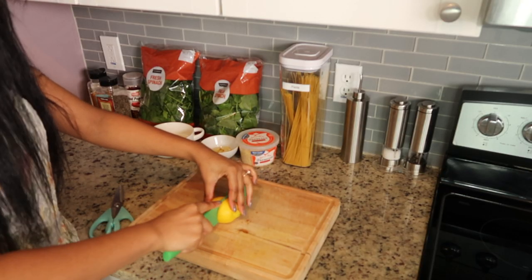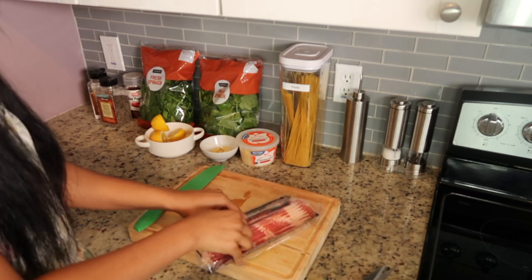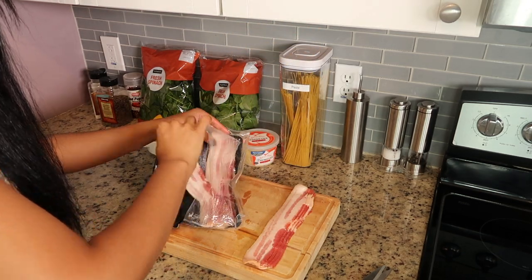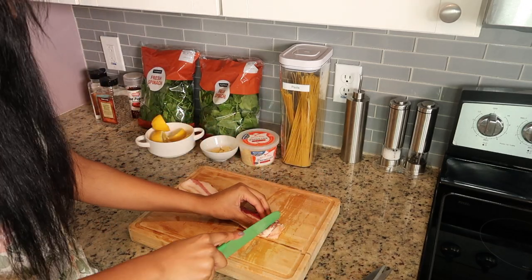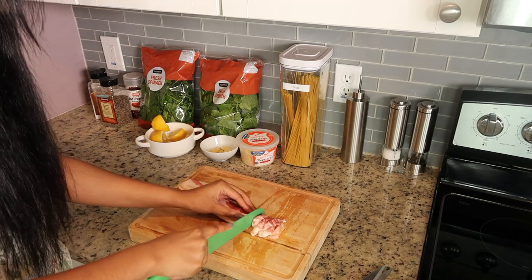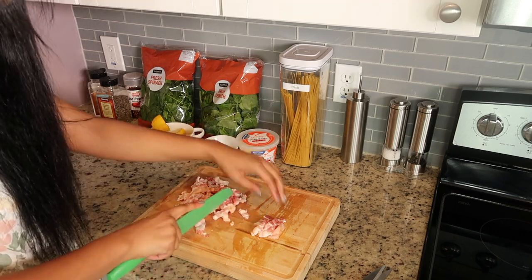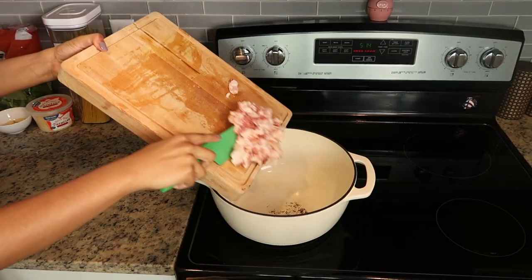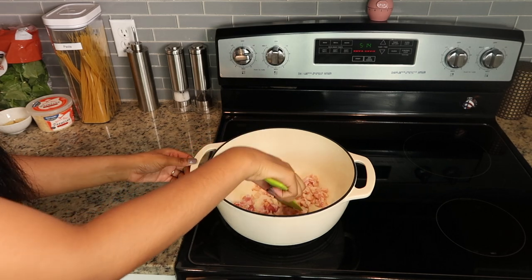To get this recipe started, go ahead and chop up your lemon — we're going to be using that a little bit later. Now we're going to chop up some bacon. I use six pieces, which is the perfect amount. Chop it up into small bite-sized pieces. It is a lot easier to cut if you use kitchen scissors — I don't know why I used a knife here, because I use kitchen scissors every time I make this. Once it's chopped, go ahead and fry it up in a pot. You want to get it pretty crispy, but not too crispy because we're going to be adding the shrimp in just a second.